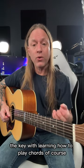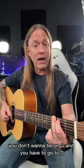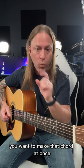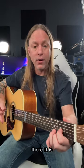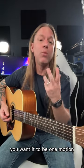The key with learning how to play chords is that you want them to be fast. You don't want to be on G and have to go to D and spend 20 seconds trying to make the chord. You want to make that chord at once. So if you want D, there it is. Or A, there it is. Or G, there it is. You want it to be one motion.